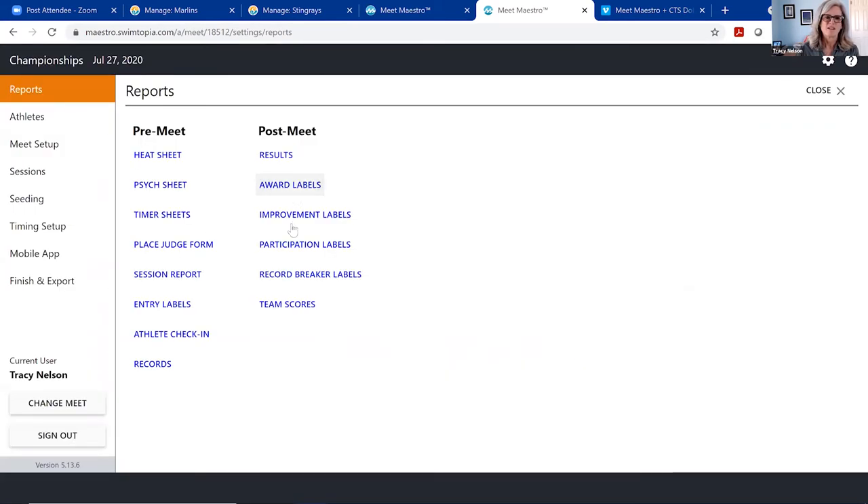On the left side, these are reports typically used before the meet: heat sheet, psych sheet, timer sheets, a new place judge form for teams that only do place judging, entry labels, and an athlete check-in report great for marking times on kids' shoulders. Post-meet result reports are run either while the meet is running or after. Looking at the results, it combines Marlins and Stingrays — merging all results together so you can see how teams are doing against each other, who's scoring points, and what the team scores add up to.